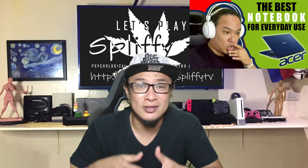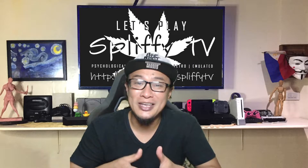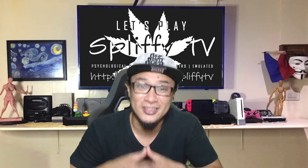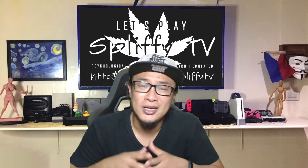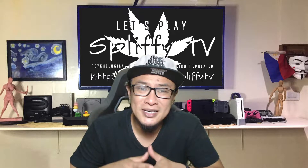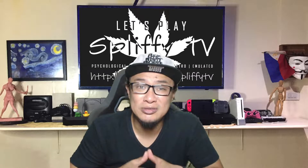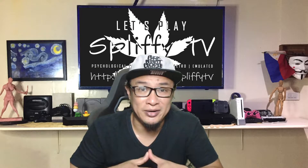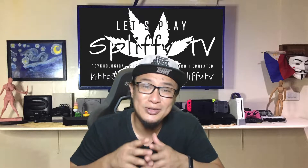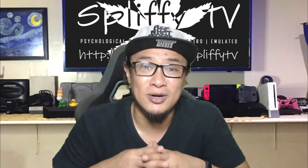I bought this laptop just a year ago for my father, but since he's gone now, the one using this is my daughter for her schooling and also for creating content. I actually like this laptop a lot since it's so light and portable. It has good battery life and is basically fast for everyday internet and office use. The only downside is memory — both primary and secondary. It only has 4GB of RAM and 256GB of NVMe SSD. Alex needs some upgrade.